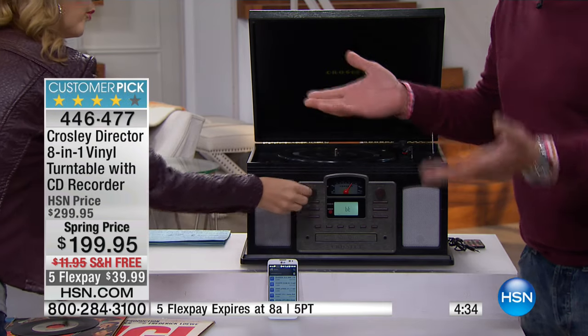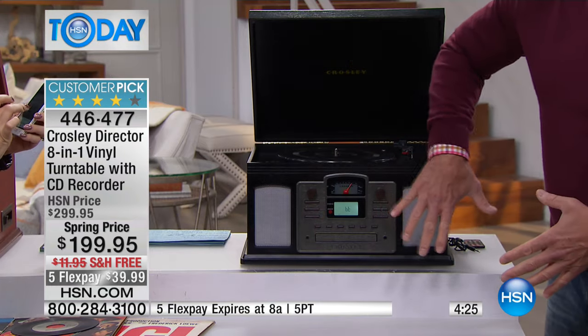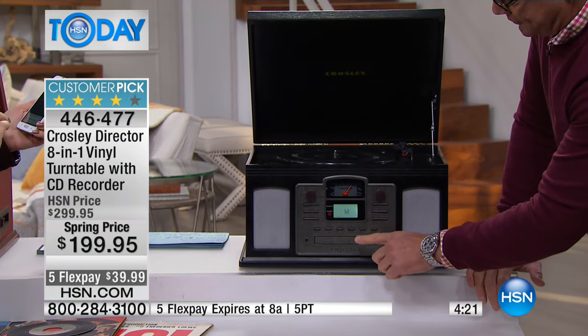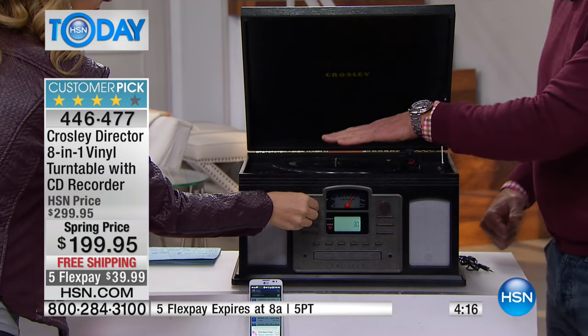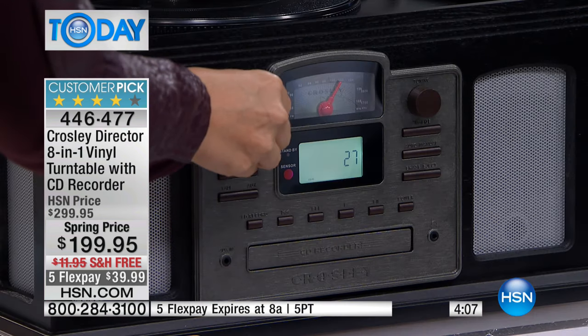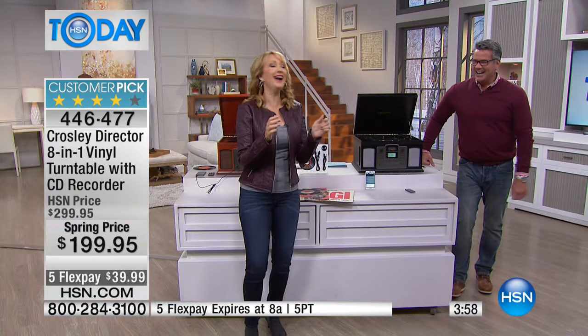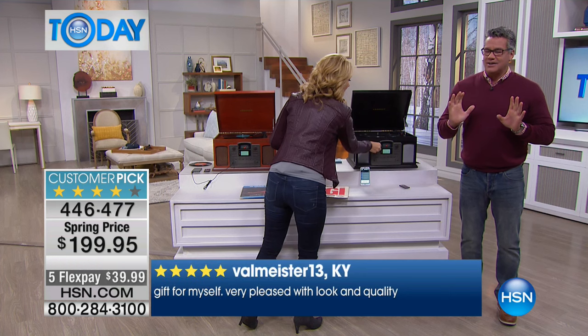Let's go through the features again: AM/FM tuner so you can listen to radio; the multi-directional speaker system; a CD player in the front that comes with a remote control; the record turntable on top so you can play all your different records; on the side there's a cassette player so you can pop an old-school cassette in. Any genre — country, classical, love songs, the old crooners like Sinatra, the Rat Pack — they're all going to sound incredible here. Modern dance music too — everything sounds amazing.